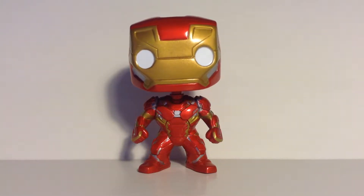All right, what's going on, everybody? Welcome back to another Marvel Funko Pop review, to celebrate Spider-Man Homecoming. This is the Iron Man — not from Spider-Man Homecoming, actually. It's the figure from Captain America Civil War, which came out last year.